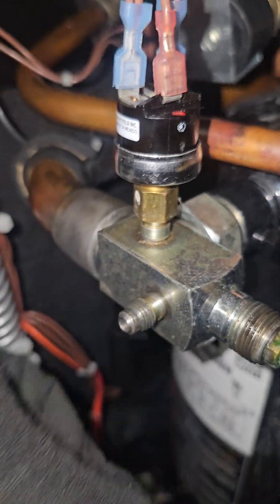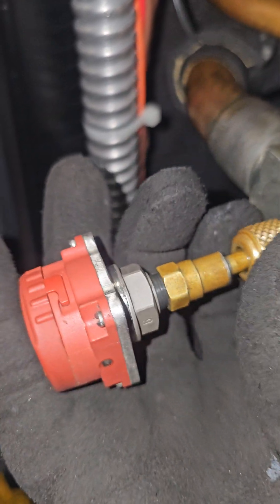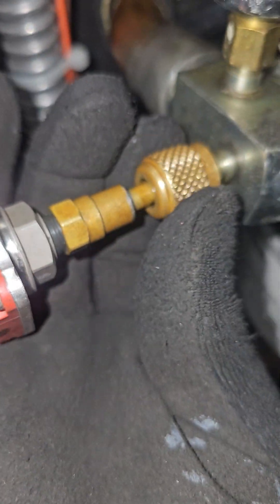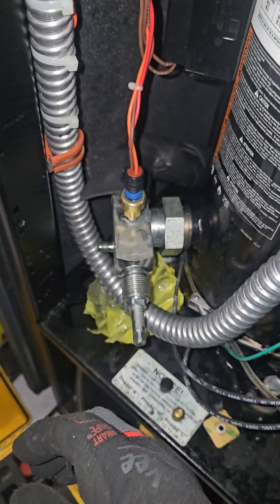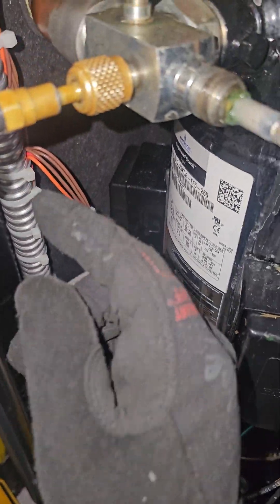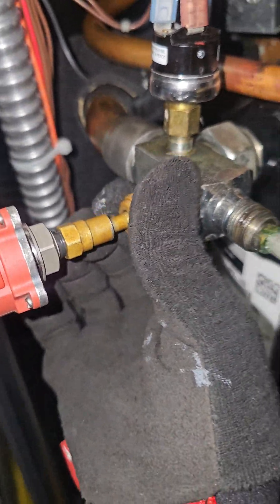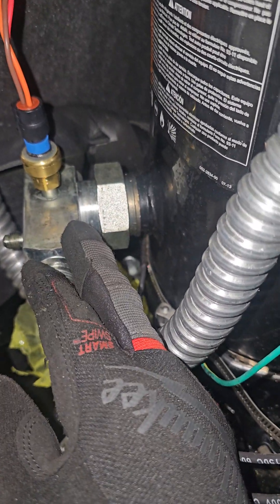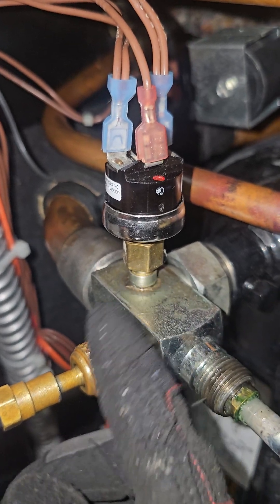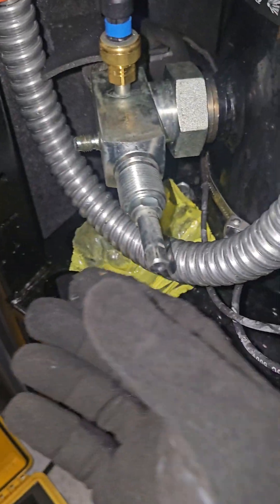I'll be checking only the high pressure on this compressor. I have no clearance on the low side. Just to review the terminology: low side is also called suction pressure or back pressure. High side is also called discharge pressure or head pressure. Get used to these terms and acronyms.